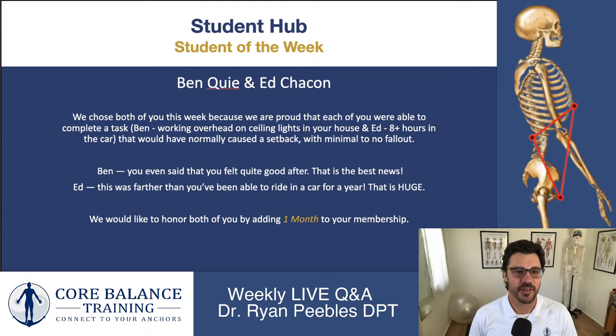Welcome to the live Q&A portion of the stream. Feel free to support the channel by hitting that like button or sharing with your friends. As usual, I answer questions from students in the Core Balance Training Program every week. We also have a tradition of rewarding students each week with the Student Hub student of the week. This week we have two students of the week: Ben and Ed. Congratulations, guys — both of you had some inspiring stories you shared in the hub.